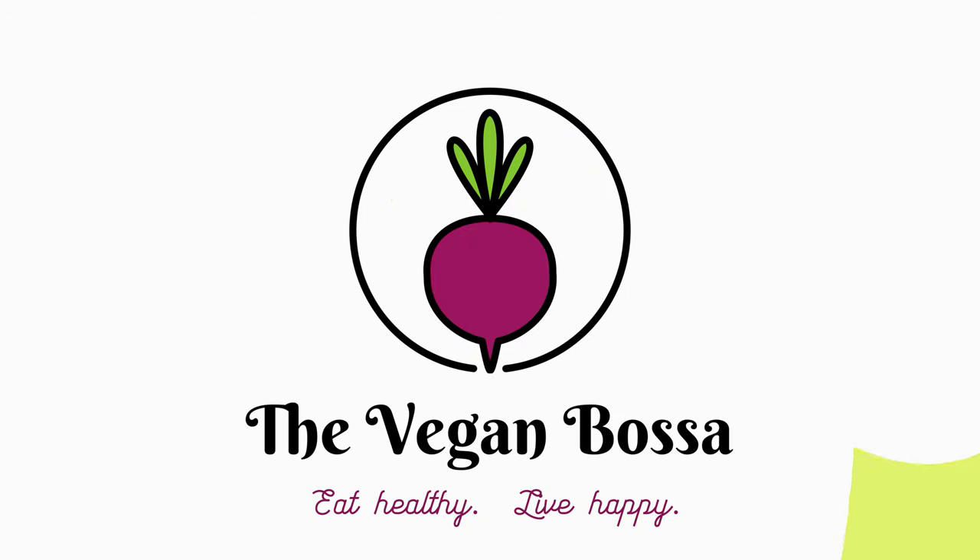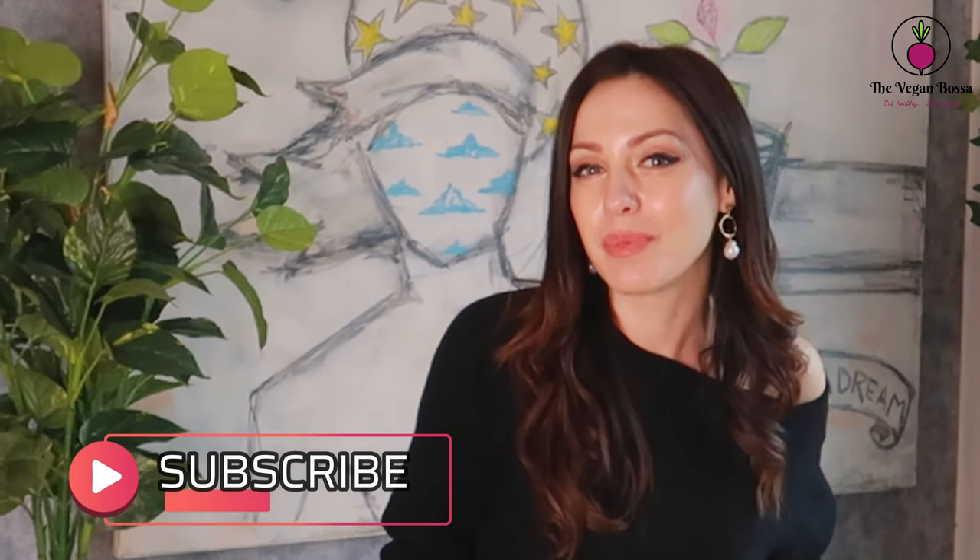Hello dear friends and welcome back to my channel. For everyone who's new, I'm the Vegan Bossa. Today I'm going to share with you my secret New Year's Eve and Christmas recipe to make everybody happy. So guys, don't miss it. Before continuing with the recipe, if you like my videos and want to receive more video recipes in the future, please subscribe and ring the bell so you can receive all my video notifications. And now let's prepare the recipe.